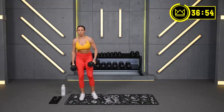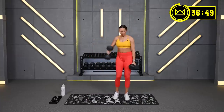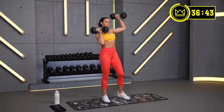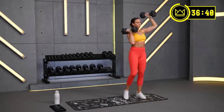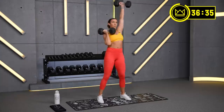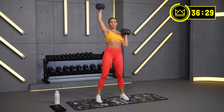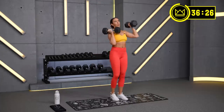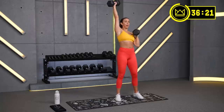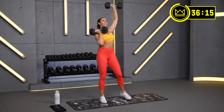2 minutes on the clock. We're 30 seconds in. I'm using my 25s here — ambitious, but I might surprise myself with how long I can push this weight. And that's how we get better. I only do what I expect you to do.